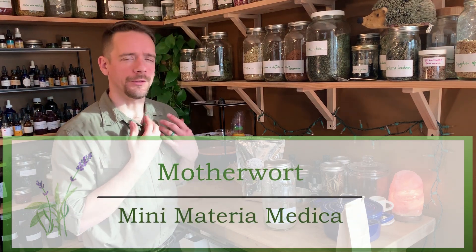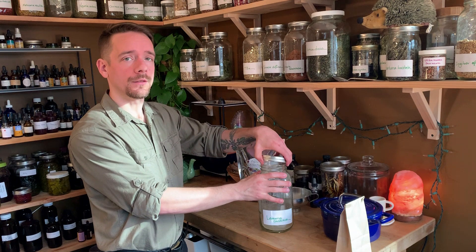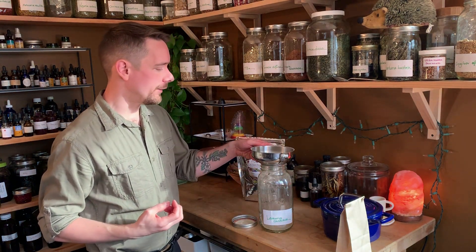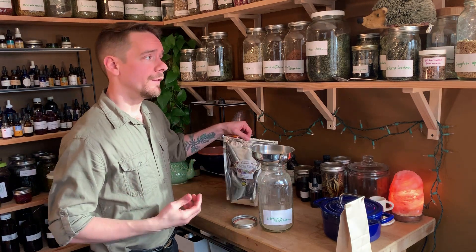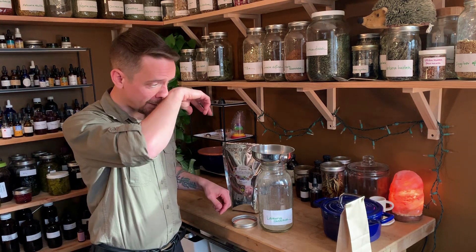Motherwort is an herb for the heart — to soothe the heart, to calm the heart, to relieve tensions in the heart. It can help when there's pain affecting the heart that's being driven by those kinds of tension or constriction patterns. Motherwort is also a very bitter herb, and there's actually a useful leverage point we can work with in a case like that, where we have an herb with soothing, calming effects on the nerves and the emotional aspects of the body, but also a strong bitterness to it.